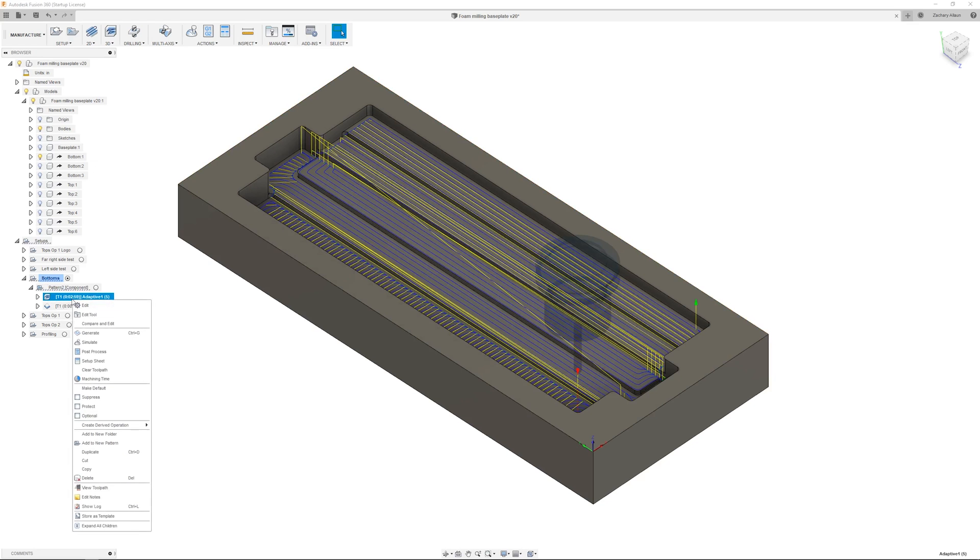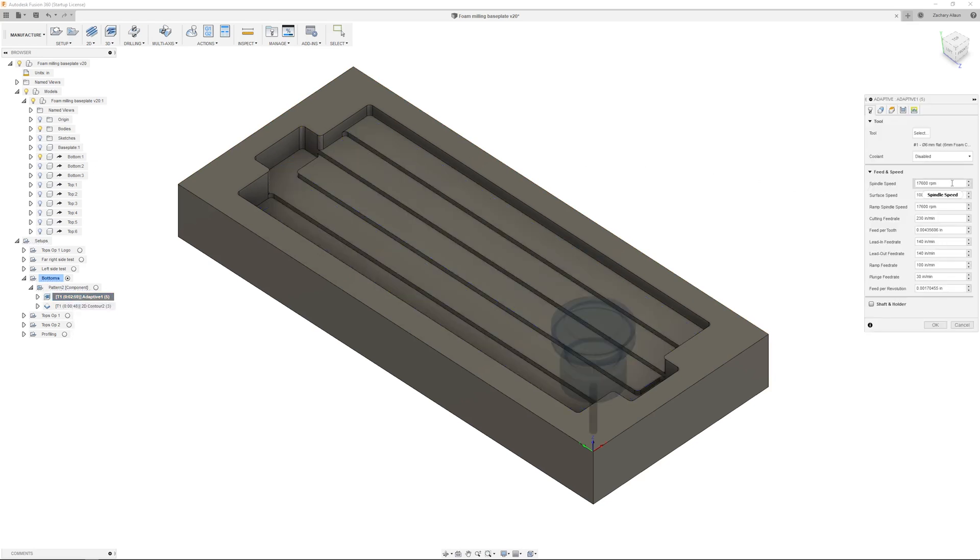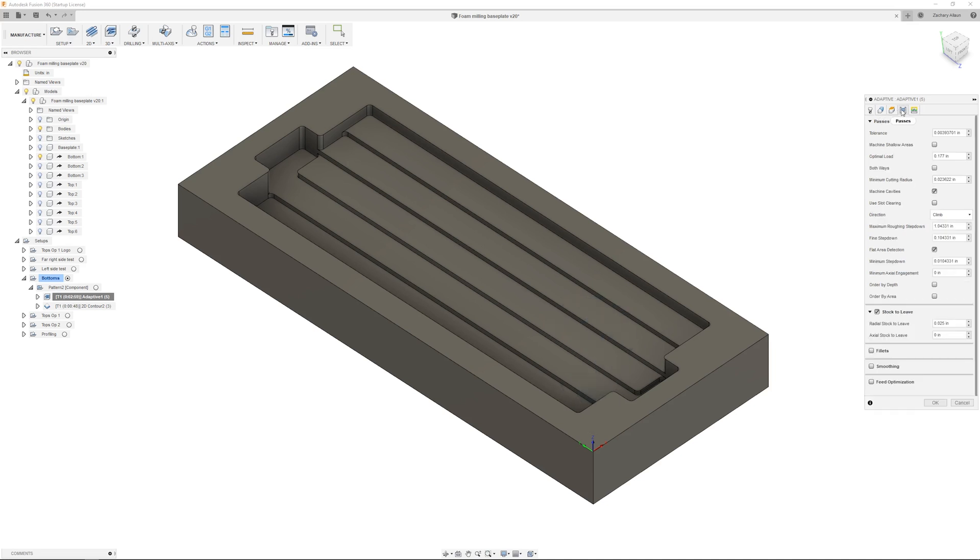We chose to use climb for roughing and conventional for a lighter finishing pass. During our testing, we found that about 17.6k RPM was a good sweet spot for us — this is about a 4 on our DeWalt 618 router speed dial. The foam leaves some buildup on the cutter over time, and more RPM generates more heat, which leads to more buildup. We're cutting at 230 inches per minute, which gives us about a 4.5 thou feed per tooth. We're also using a fairly aggressive 75% optimal load for adaptive clearing.